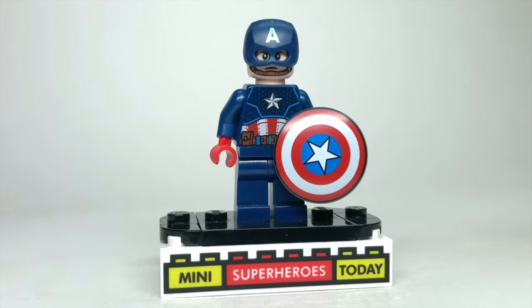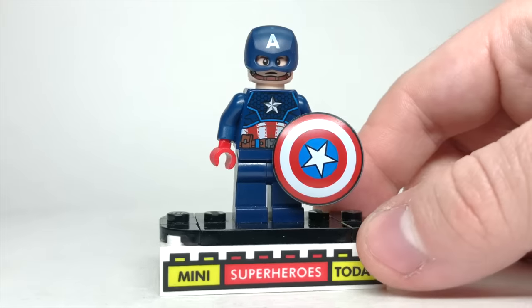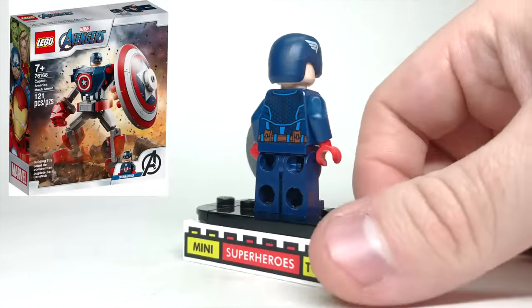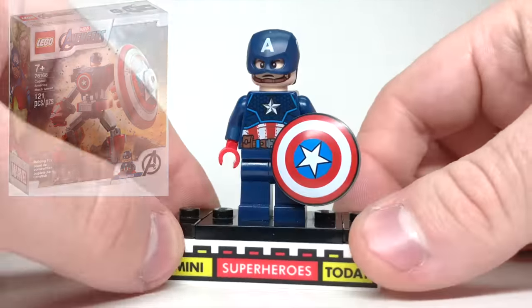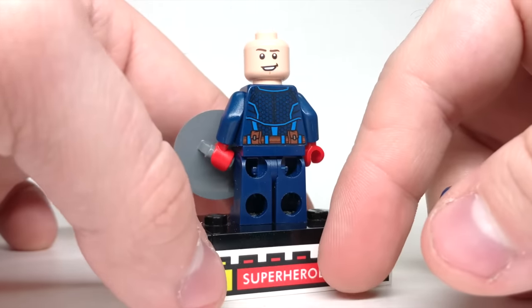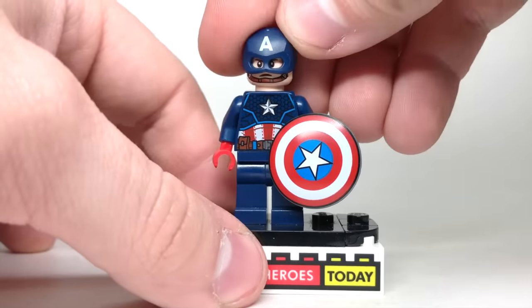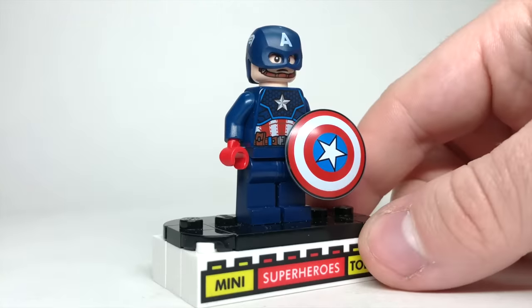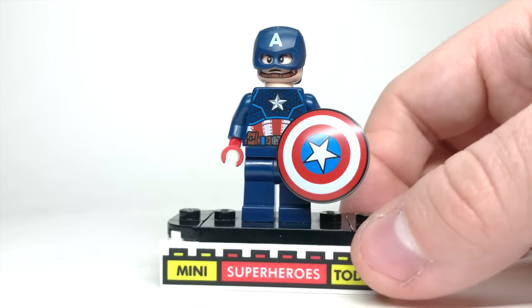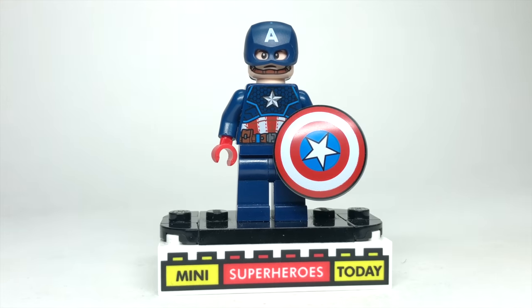2021 kicked off an insane year for Captain America — we got so many minifigs. The first was the mech minifig that came with the mech. He's got the head with the chin strap and smirk on the backside. It's not really based on any one specific Captain America outfit, but it's still a cool minifig and a great addition to the lineup.